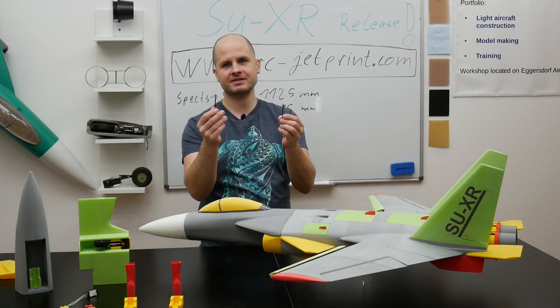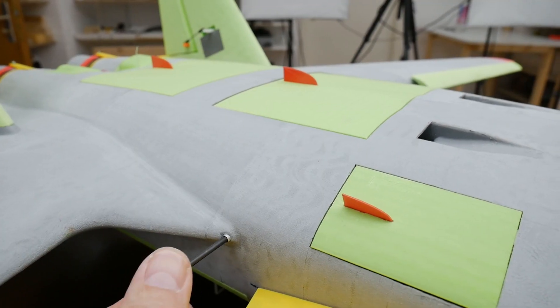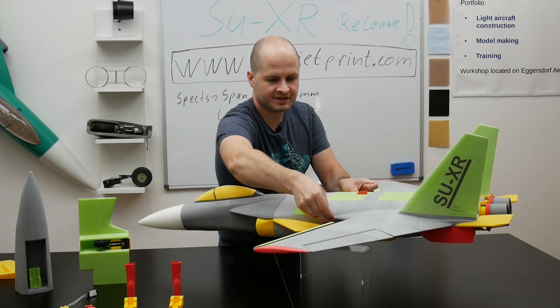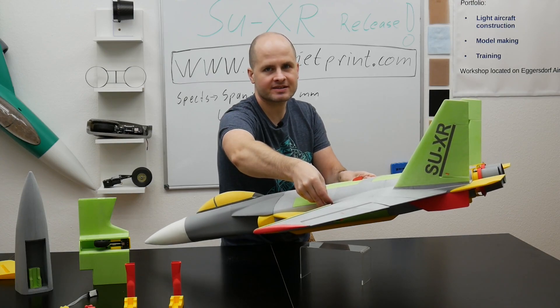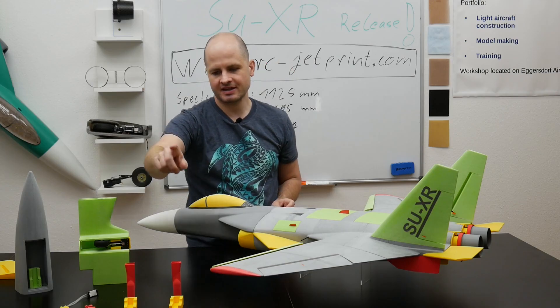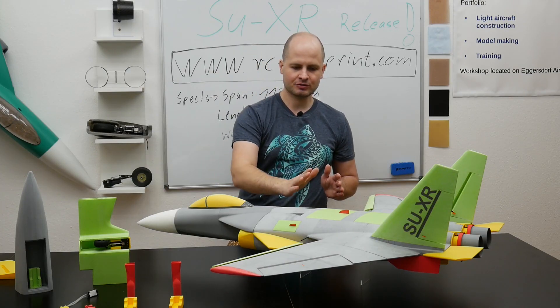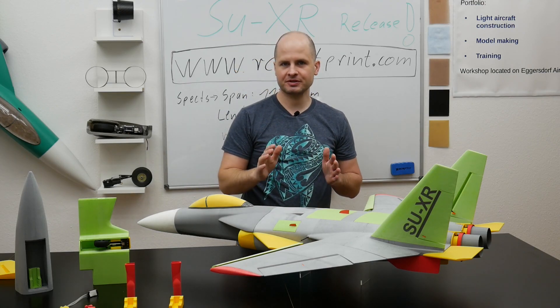For checking and leveling the CG, we just need these 3mm carbon rods. They can go in there, and then we lift it up on these rods. If it is leveled like this, or goes slightly to the nose, we have the right CG. This is also important when you install a front camera or different batteries, and you can do it on the airfield. Checking this CG is very important for this jet.